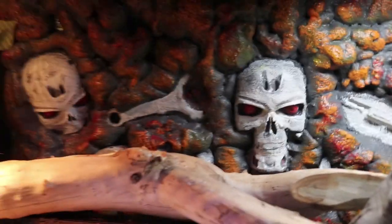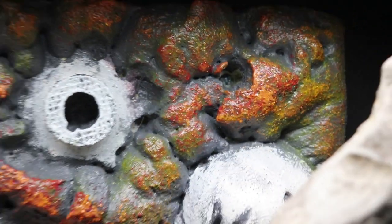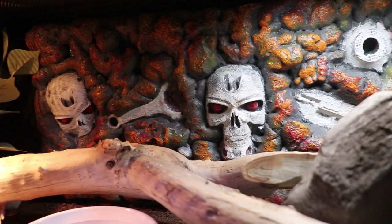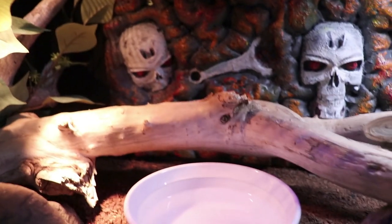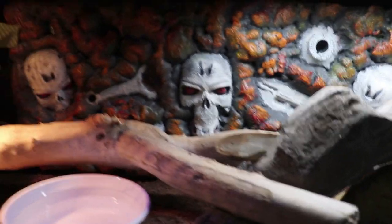I went ahead and installed the background off-camera. Essentially before we did the foaming — I don't know if I got that on camera — I drilled four holes through the UHMW sheet and the enclosure. Do that at your own risk. This enclosure is what they call PVC; however, it does feel like it could possibly crack if you weren't careful with it — it looks like it could crack if you're not careful. At the end we ran screws with large washers on the back.